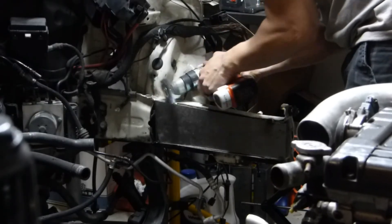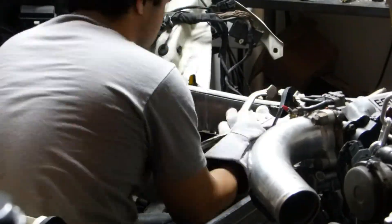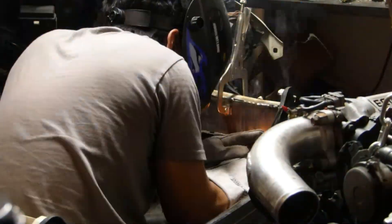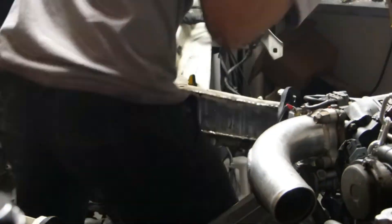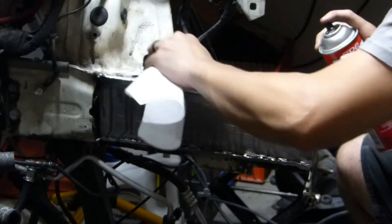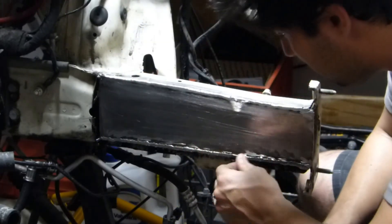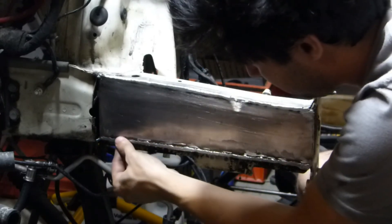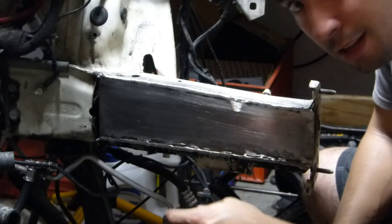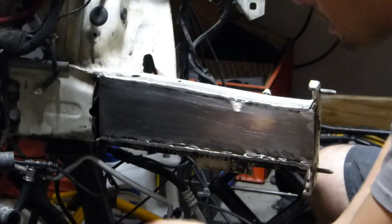Final prep on the frame rail involves grinding off extra paint and any shavings to make sure it's clean for full welds. The welding used a combination of stitch welding and full passes, varying with heat input to avoid distorting the metal or blowing through. After cleaning everything up, we lay down a basic primer to seal the metal against rust. It's not a show-quality finish — if this were going to SEMA it would look nicer — but the priority here is function over cosmetics.